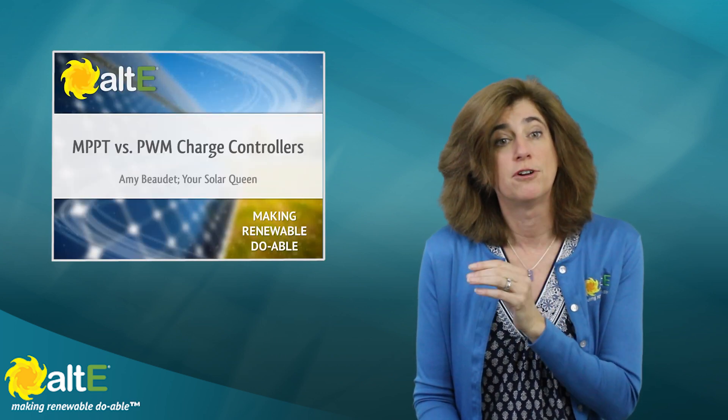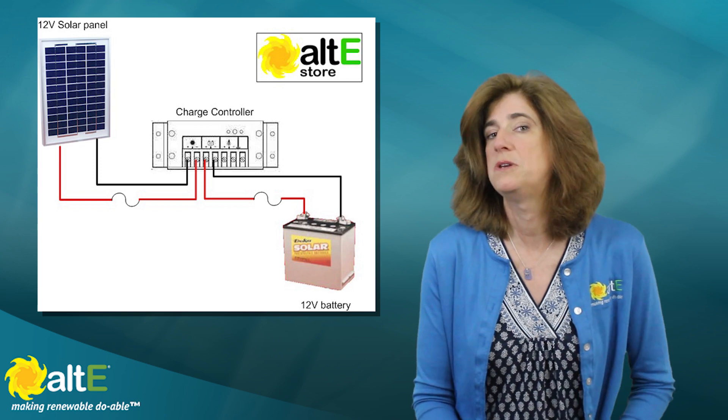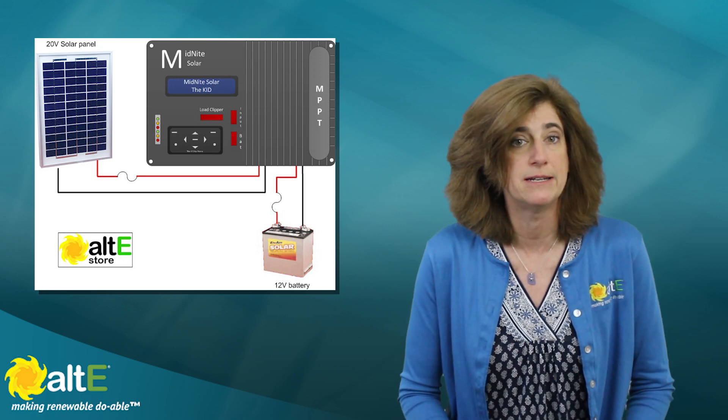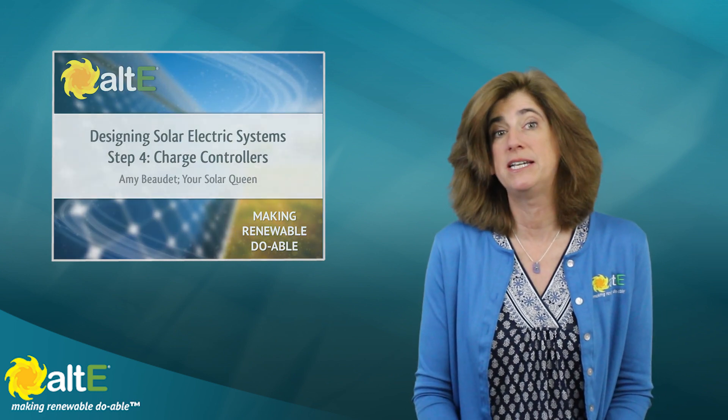In short, if the voltage of the solar panel array matches the voltage of the battery bank, you can use a PWM charge controller — for example, a 12-volt panel with a 12-volt battery bank. If your solar panel voltage is different from the battery bank and can't be wired in series to match, you need an MPPT charge controller. For example, a 20-volt solar panel with a 12-volt battery bank requires MPPT. Watch our Off-Grid Solar Power System Design Step 4 video for more. We carry both PWM and MPPT charge controllers here.